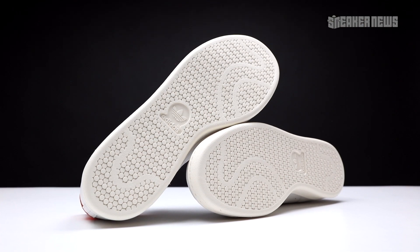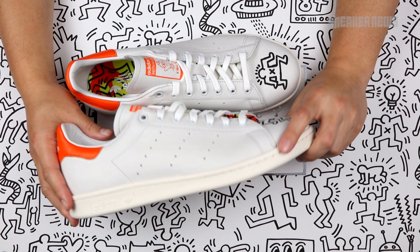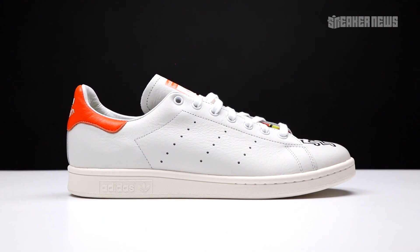All three pairs have those special insoles with the nice orange Stan Smith detail in the back. Stan Smiths are such a timeless shoe — they go with everything — and it was one of our favorite shoes to drop during Pride Month. You really can't go wrong with the special edition tongue, the embroidery at the toe box, and the high quality.